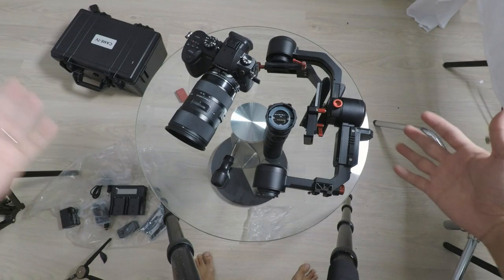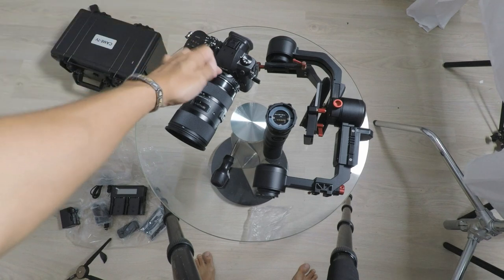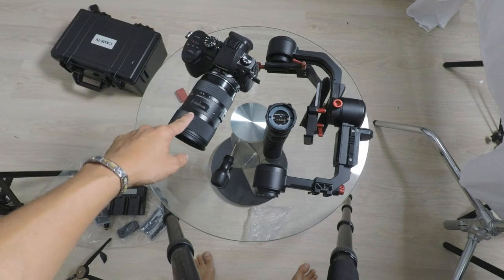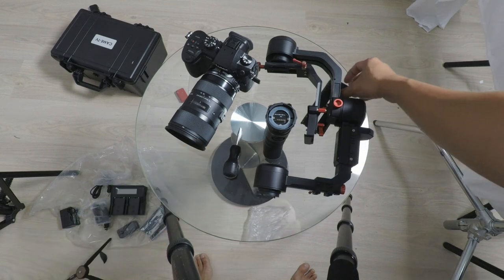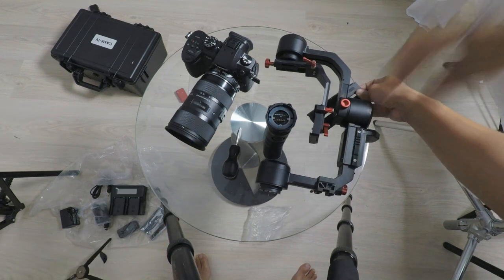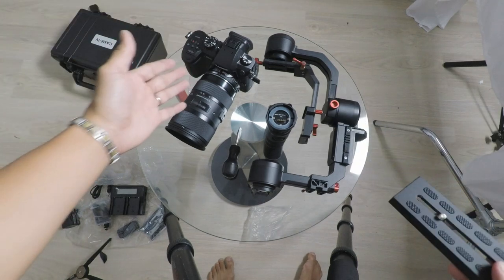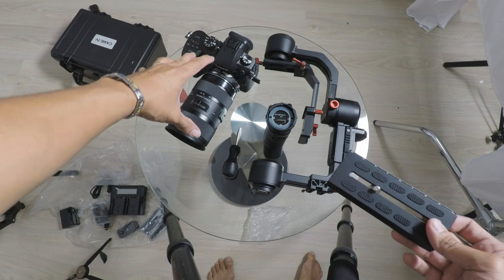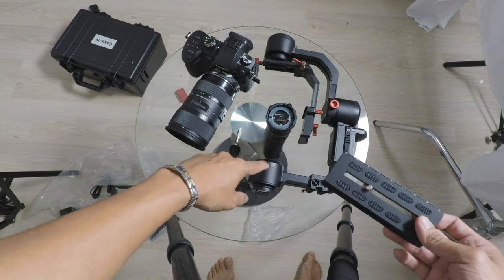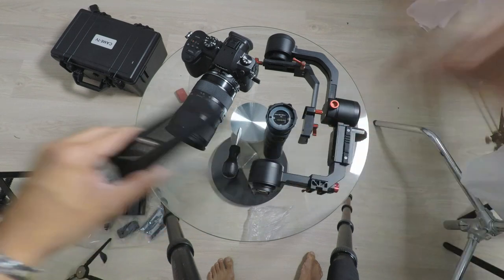What's up guys? So here we are with the Kame TV Profit, Panasonic GH5, speed booster, Sigma 18-35. We've got a screwdriver and the quick release plate that comes with the gimbal. We're gonna try and see if we can balance this setup with the new Profit. This setup is about four pounds roughly and it's supposed to support up to 6.6. We're about to put that to the test right now.